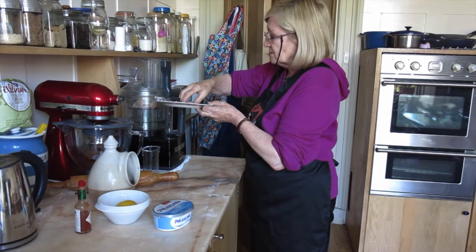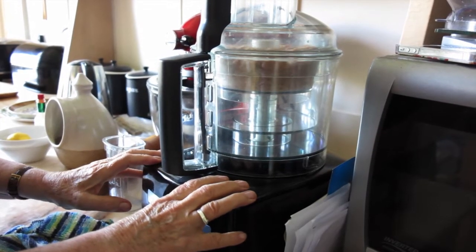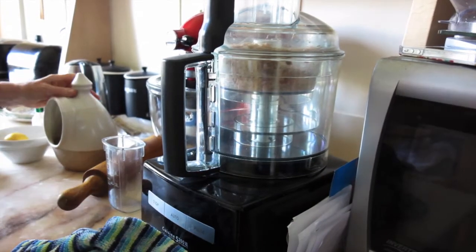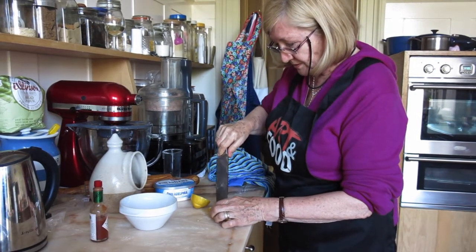I have to do this by hand because you can't get it to go any other way. That's sufficient, just need a little bit. Some lemon juice — make sure there's no seeds in the lemon because everything is in the blender.